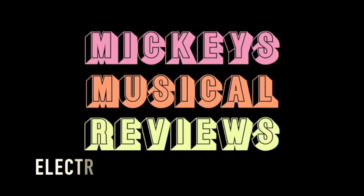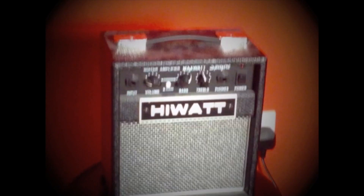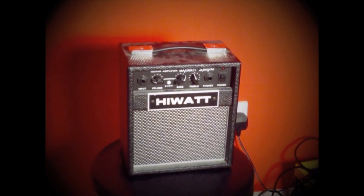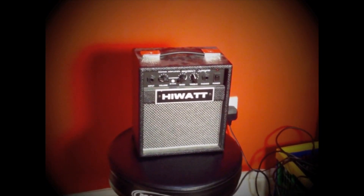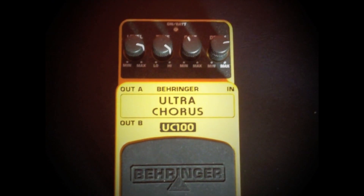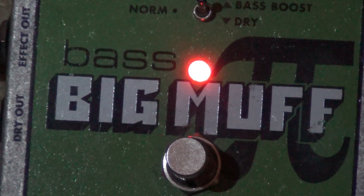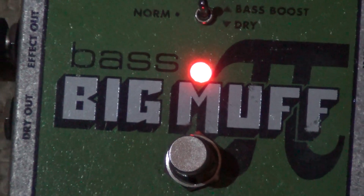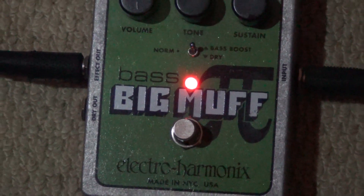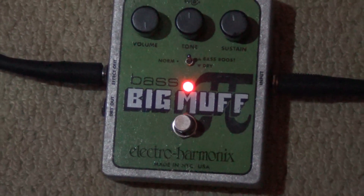Hello and welcome to Mickey's Musical Reviews again. Today we have the Electro Harmonix Bass Pedal.